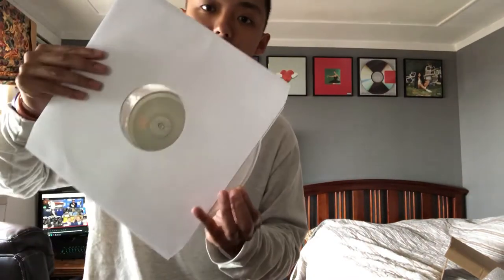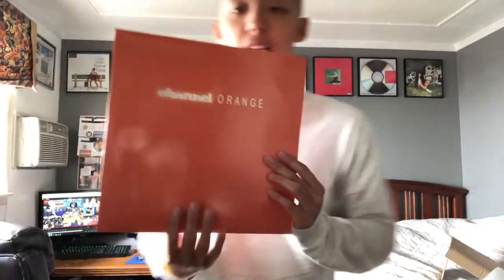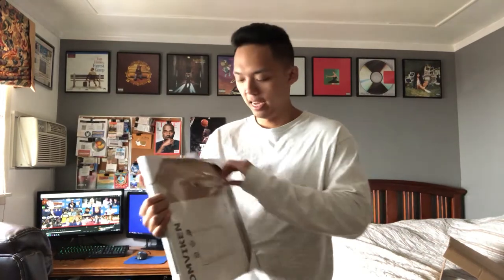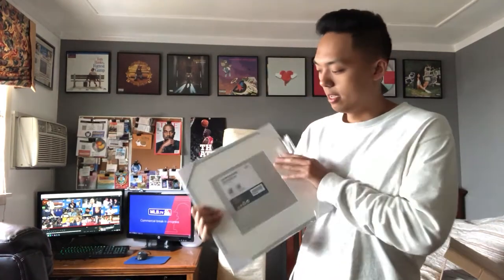I'll probably put this vinyl in this corner and move the Forrest Gump right here where the Back to the Future newspapers are. The Channel Orange vinyl is very expensive even though it is fake — they just never make them and the demand is very high.